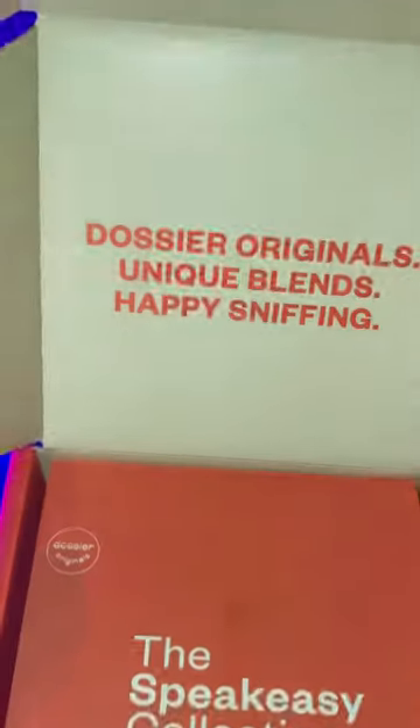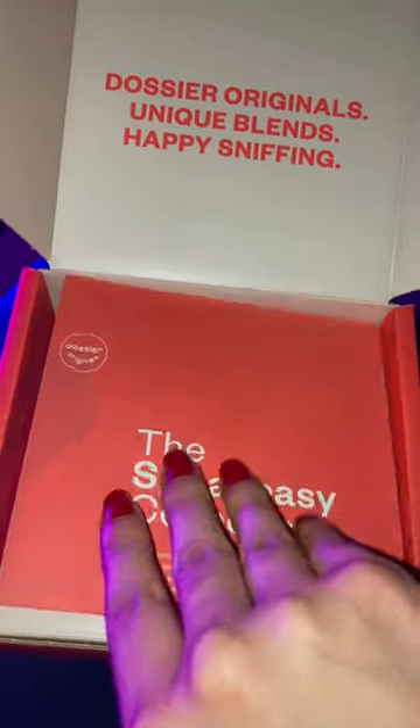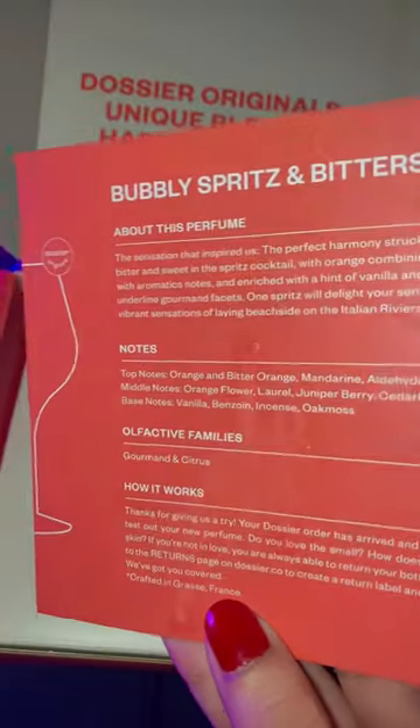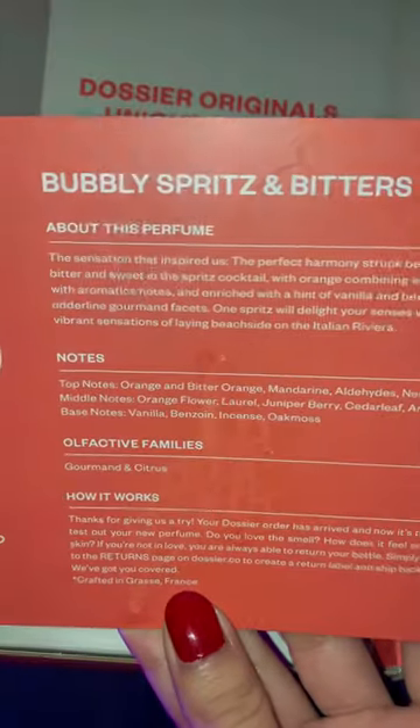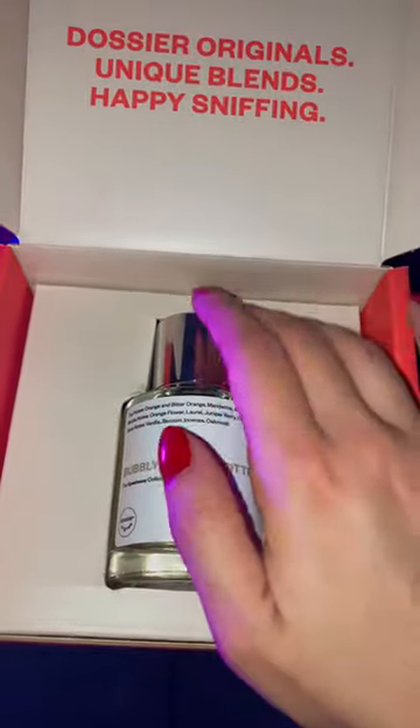Daz here has a brand new collection called Speak Easy and it's so amazing because it's just dropped for the summer. Bublies, Print and Pictures is one of the collection, but they have four in total.